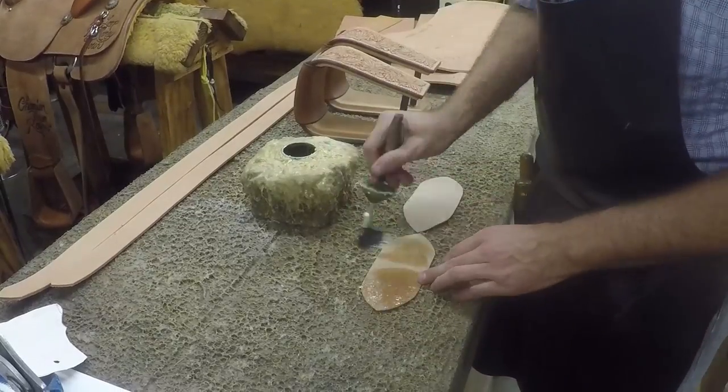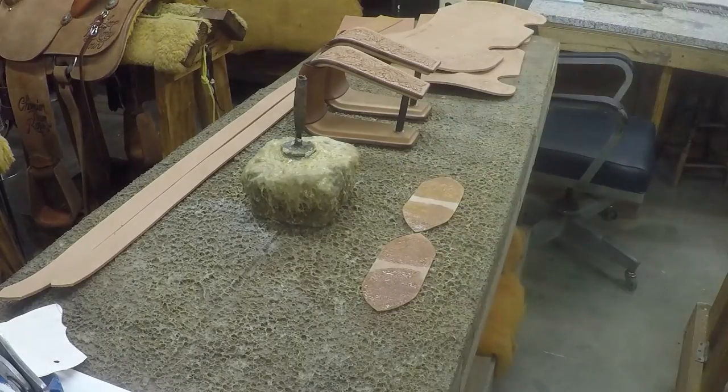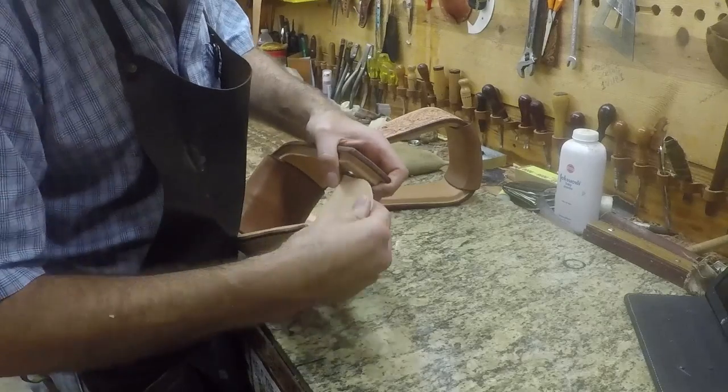So these are our bolt covers. All they do is protect your stirrup leather from the metal of the bolt going through your stirrup. I just glue mine on - I don't put a rivet or any kind of lace or anything. They're just there to cover that metal and that's plenty.